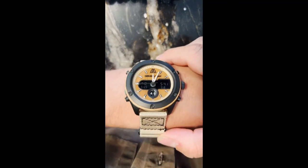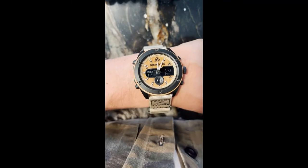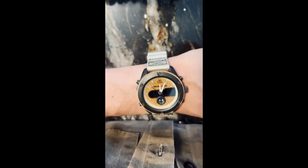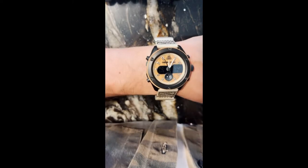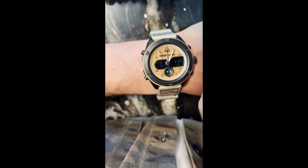Hey guys, going to do a quick tutorial on how you use your rugged watch. We have our analog and our digital readout, so this is a multifunctional watch. We want to make sure it's clear on how this works. Obviously our utilitarian strap — so this is how I would use it.